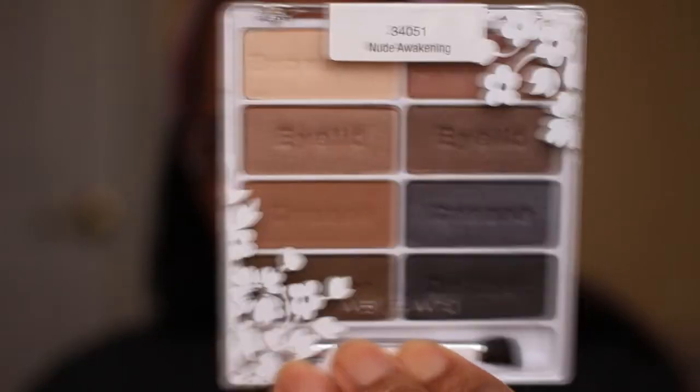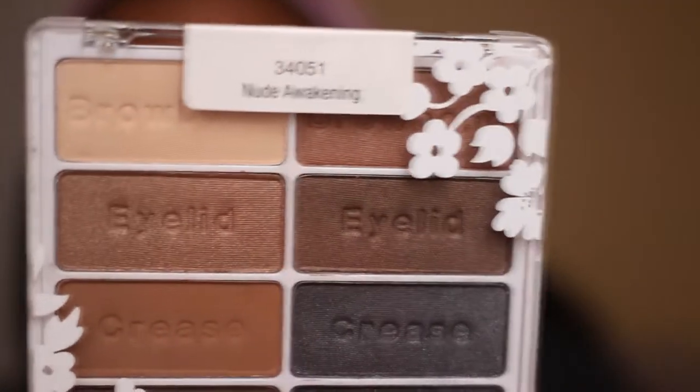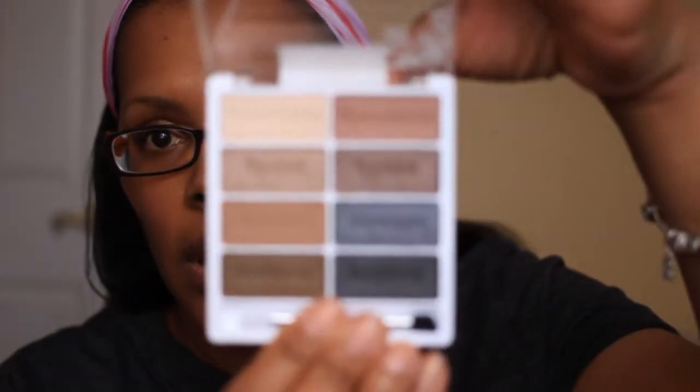The first palette is a nude palette and it's called Nude Awakening. When you open it up, the colors look like this, which are my favorite colors.